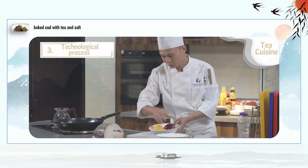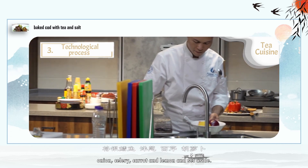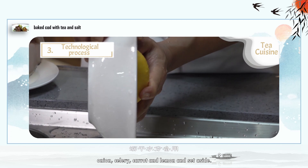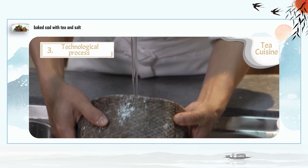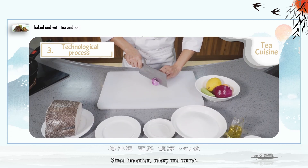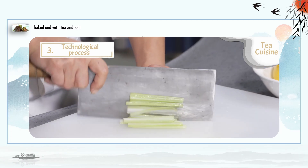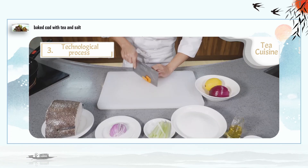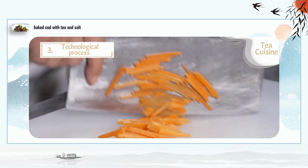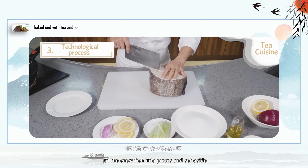Step 1: Clean and dry the cod, onion, celery, carrot, and lemon and set aside. Step 2: Shred the onion, celery, and carrot. Slice the lemon. Cut the silver cod into pieces and set aside.